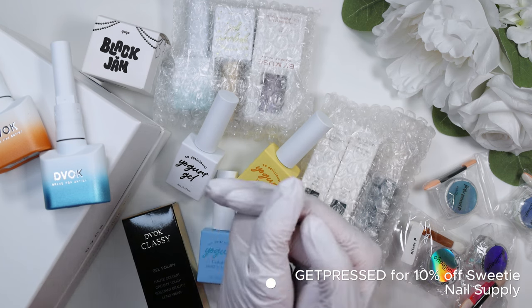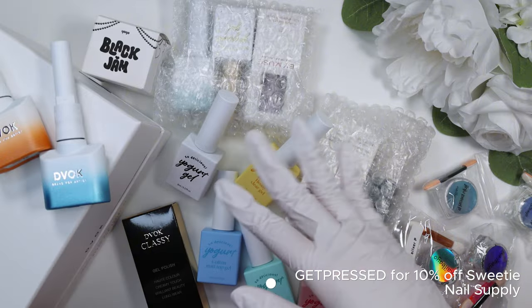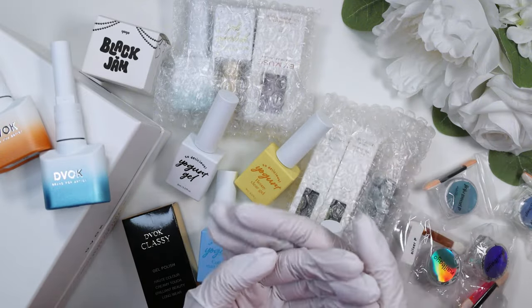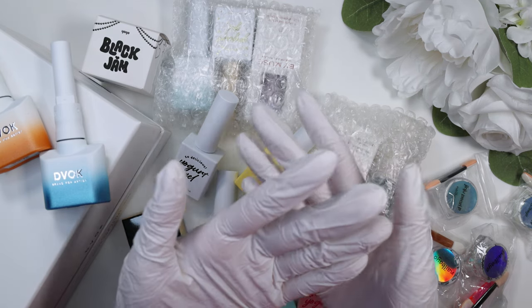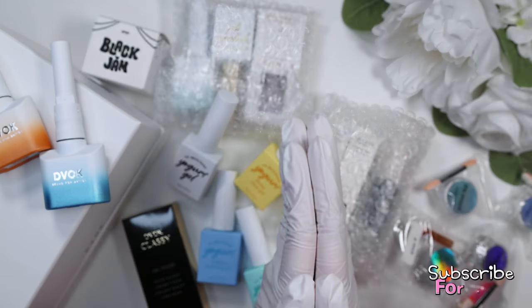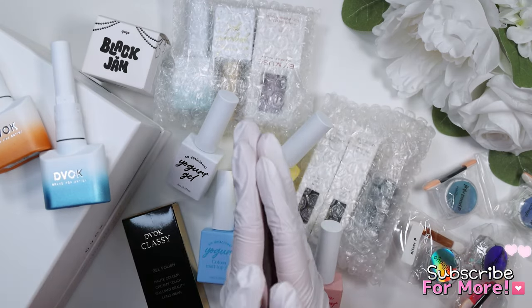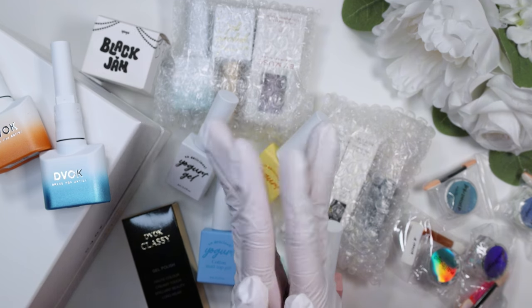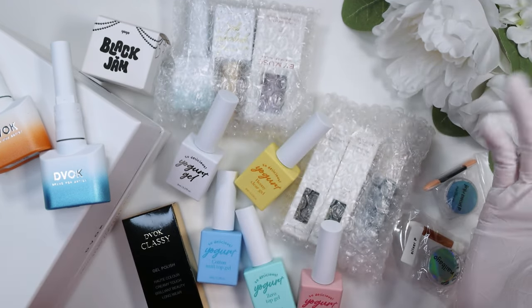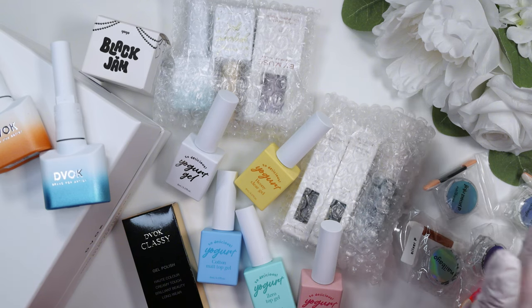The code is GETPRESSED. I will link it down below along with everything in this video. I really appreciate everyone being here watching, and for those of you who are new, if you like what you see, go ahead and subscribe. I do tons of hauls, nail art, all that kind of fun nail-related stuff. So let's just go ahead and get into this.